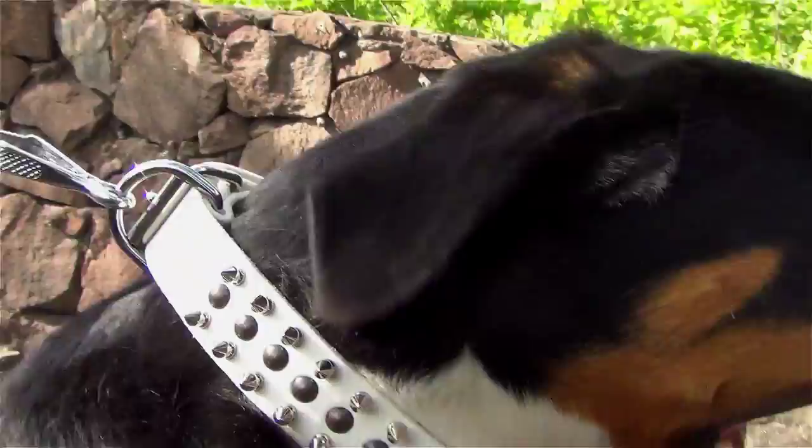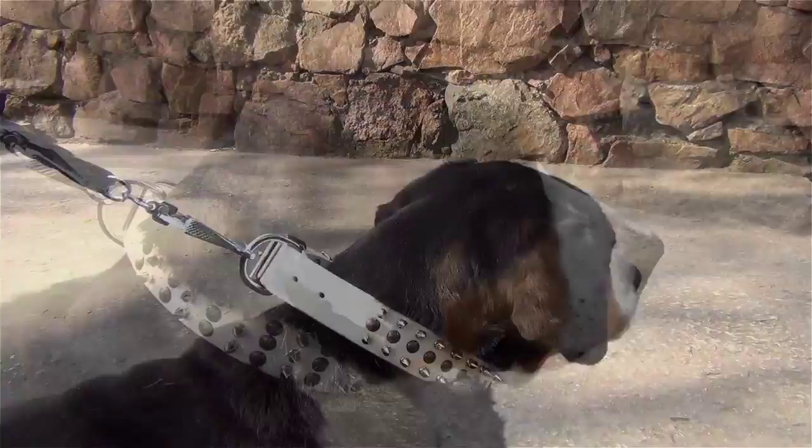These sparkling decorations are riveted to hold for a long time. And what about the hardware? It's very durable and reliable, as it is made of steel and plated with nickel.